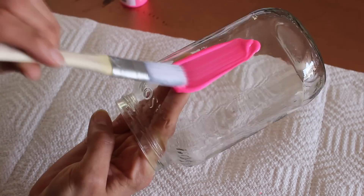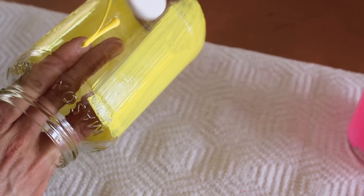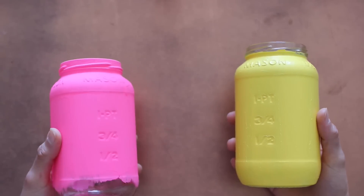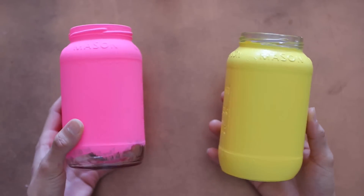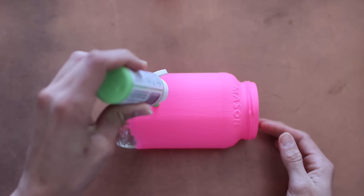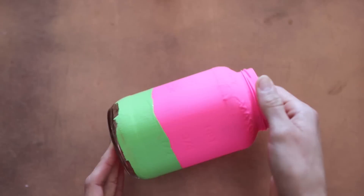If you're going to do the watermelon, paint the top half hot pink and let that dry. If you're going to do a pineapple, paint everything but the top lip part yellow. This is what your jar should look like so far — it took me about three coats to get this coverage. For the watermelon, paint the bottom rim lime green where you didn't paint the hot pink, and let that dry.